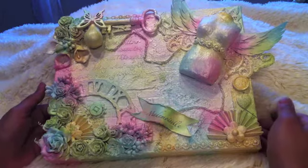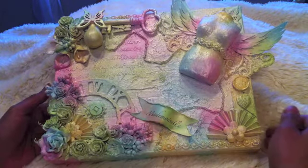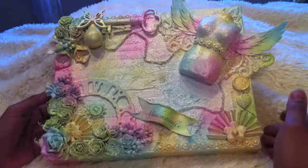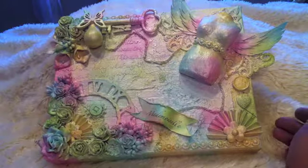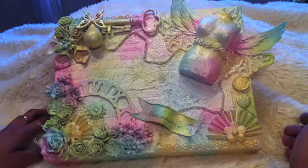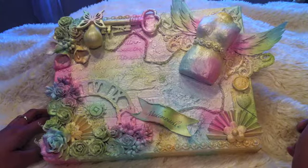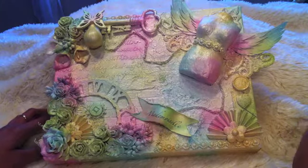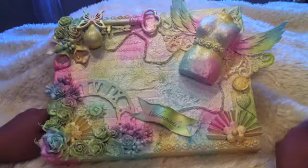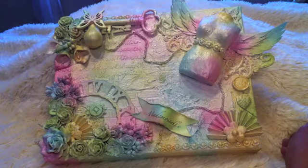Hi guys, it's Rose. As you can see here, I created a mixed media canvas, and for the color that I use here, I use my homemade color spray. I got that idea from Melanie — her YouTube name is Mel's Craft Design. If you want to check her channel, I'm going to link that tutorial below.